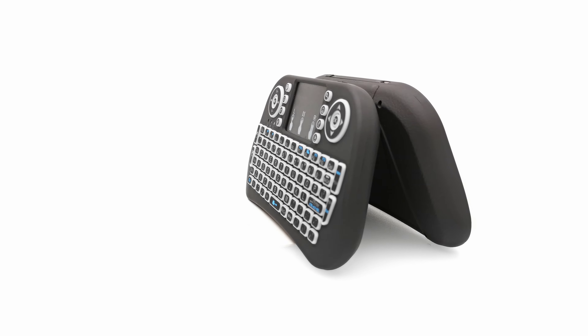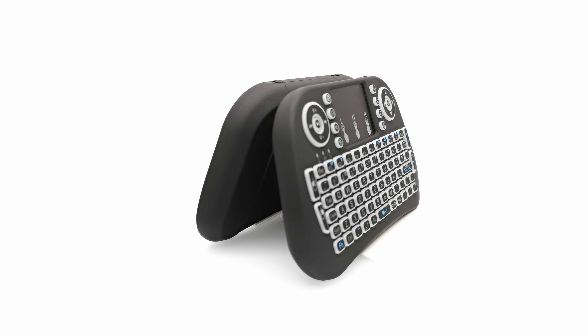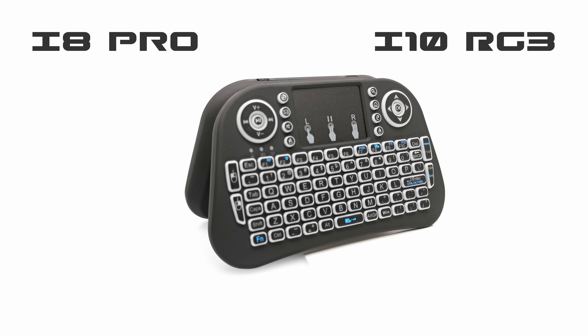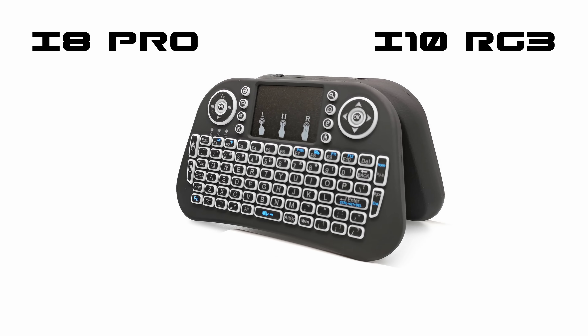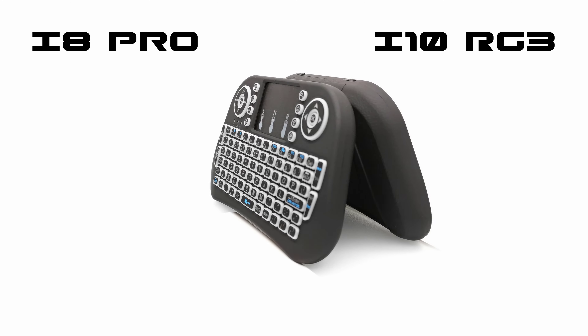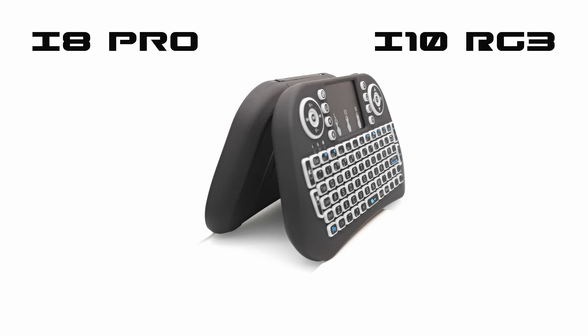Hello and welcome back. Today I have an overview and demonstration of two mini touchpad keyboards, the i8 Pro and the i10 RG3. These mini keyboards may appear similar, but they are different in a certain way. To find out more, stay tuned — that's up next.